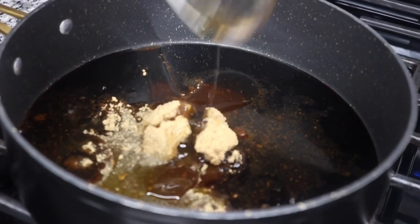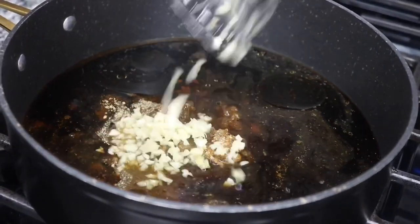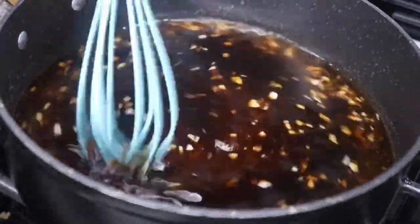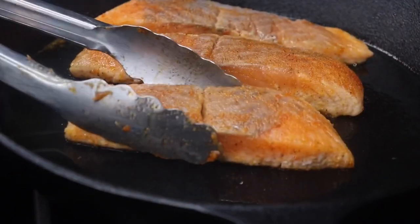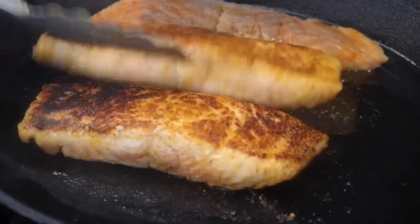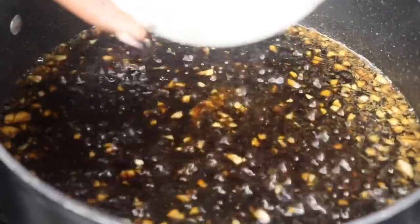Now what I tend to notice is with teriyaki sauces, they tend to be a little salty, even at restaurants. So making my own homemade teriyaki sauce has helped me out so much — you can add what you want. If you want a little more sweetness to it, you can add that. Me, I prefer my teriyaki sauce to be more on the sweeter side, so I made sure I added in more honey and brown sugar. After about four minutes, I went ahead and flipped the salmon on the other side and I'm going to let that cook for an additional four to five minutes or until fully cooked.